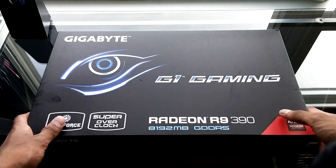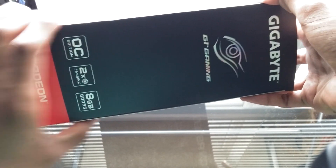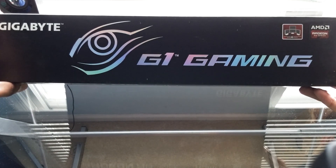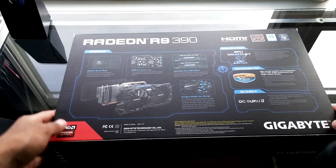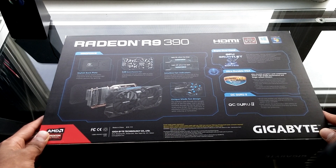Now this is a refresh of the R9 290 and you can expect certain upgrades. You can look up the exact specs elsewhere, but I can tell you here that it's got 8GB VRAM, a 512-bit memory interface, and a core clock of 1025MHz. That's pretty much all the main stuff; you can look up all the tiny specifics somewhere else.